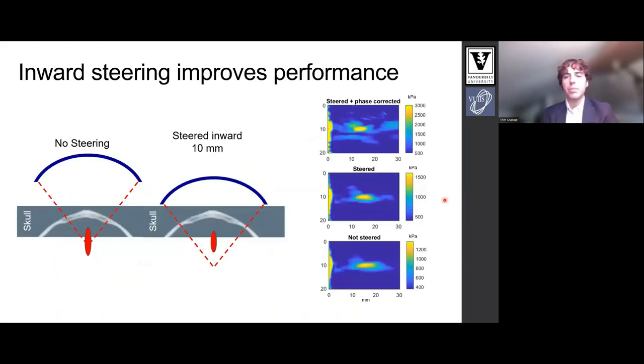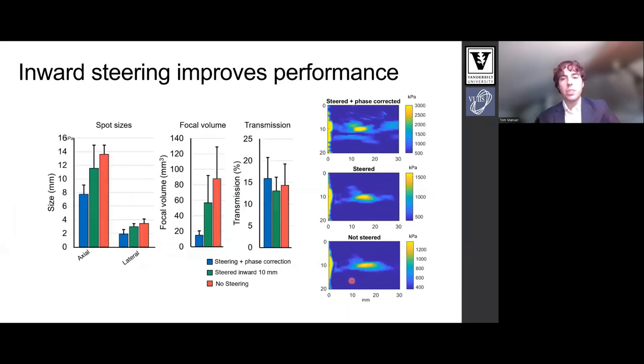We noticed that for our target, inward steering improved the transcranial focal volume. This graphic illustrates what we mean by inward steering. Notice how the focus location stays the same but the geometric focus is deeper for the one on the right. We electronically steer the beam inward. In the pressure map shown on the right, you can appreciate that with steering inward we achieve a tighter focus than with the geometric focus simply placed at the target. So we use this in all future simulations.